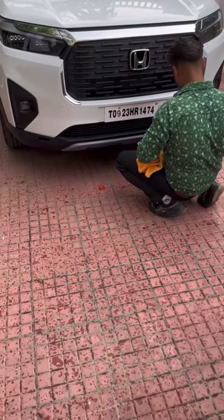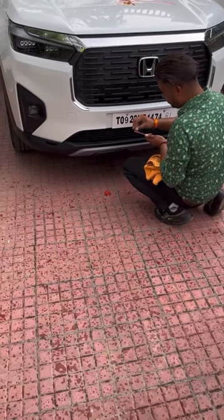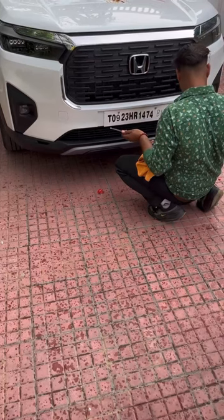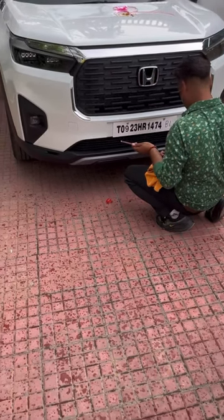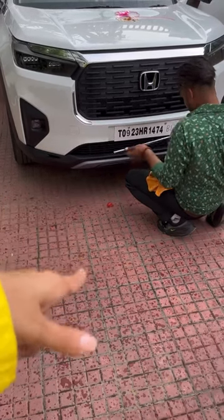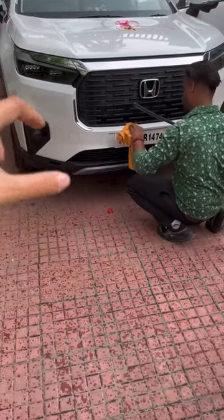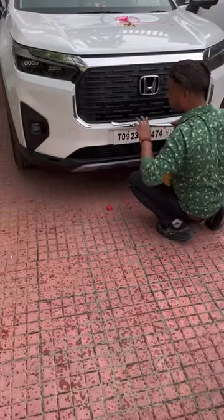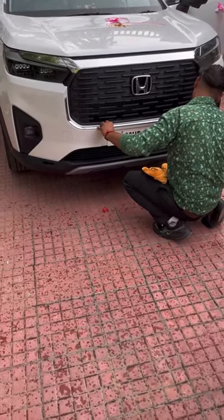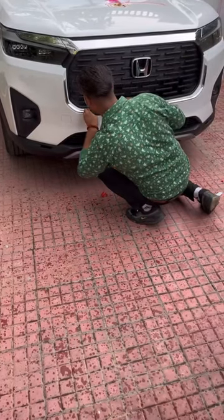If you are planning to buy a Honda Elevate and you're looking to buy accessories, I personally love this particular one that Honda is giving — that's a front chrome garnish. I like it because it really makes the front look very prominent and popped out, very broad. So if you wish to get a piece, you'll really like it.